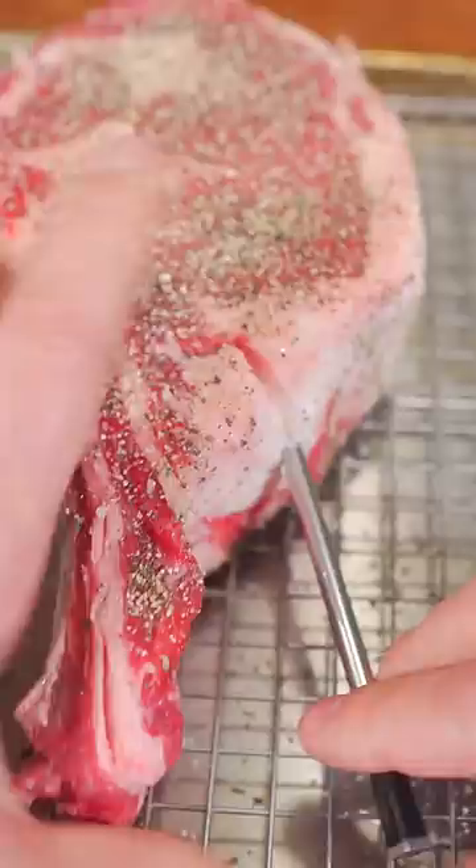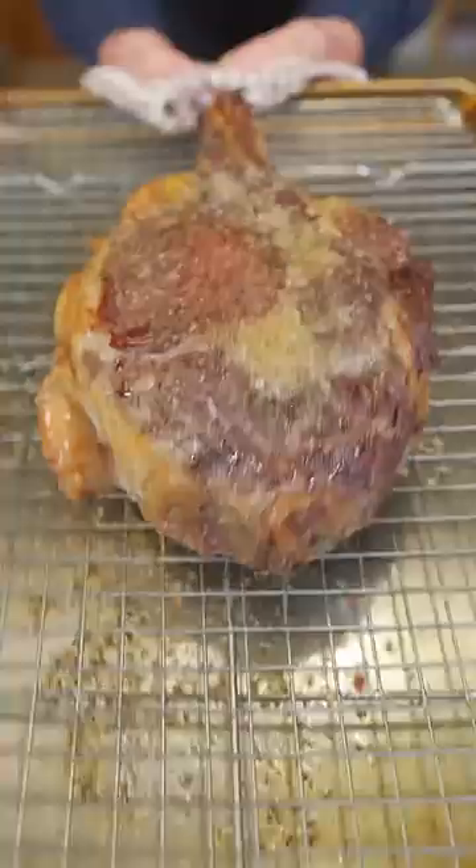Now I'm gonna insert the probe dead center. We're just gonna bake in a 275 degree oven until it hits an internal temp of 120. Here we are one hour later and it's ready for a hot sear.